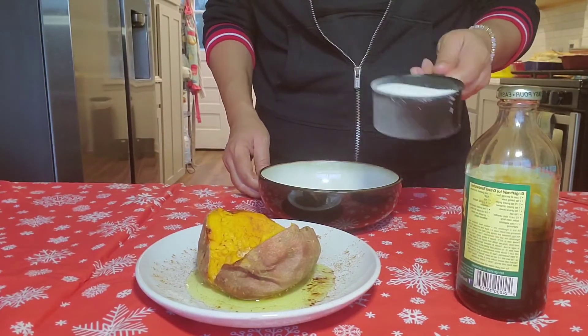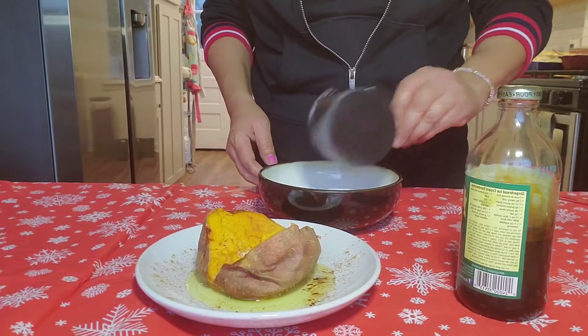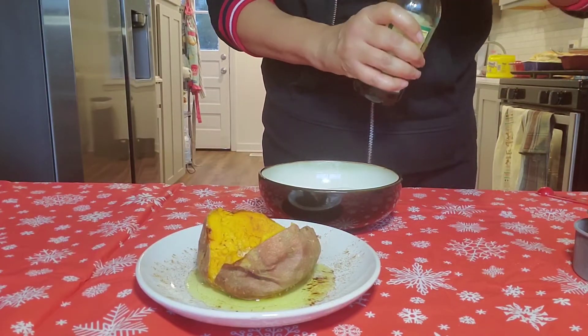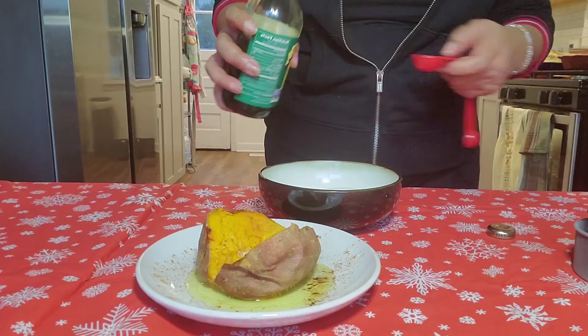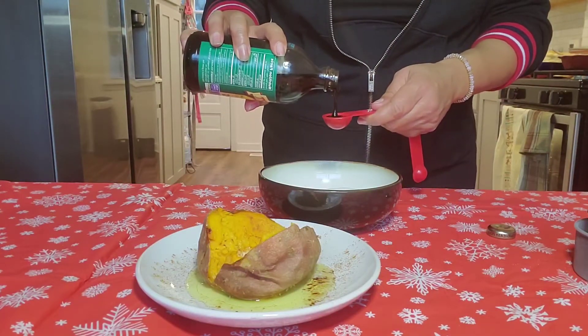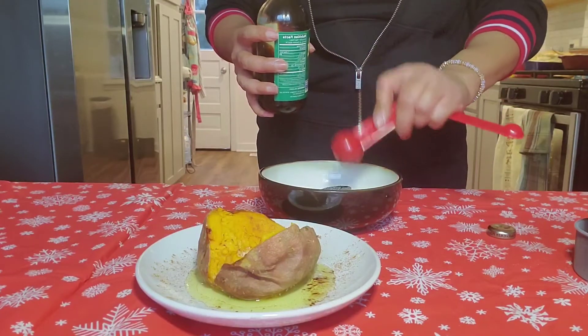First, all you need is one cup of regular granulated sugar. Pour it in your bowl, and then we're going to take a half tablespoon of molasses. I'm just going to get a half a tablespoon of molasses and pour it in here just like that.